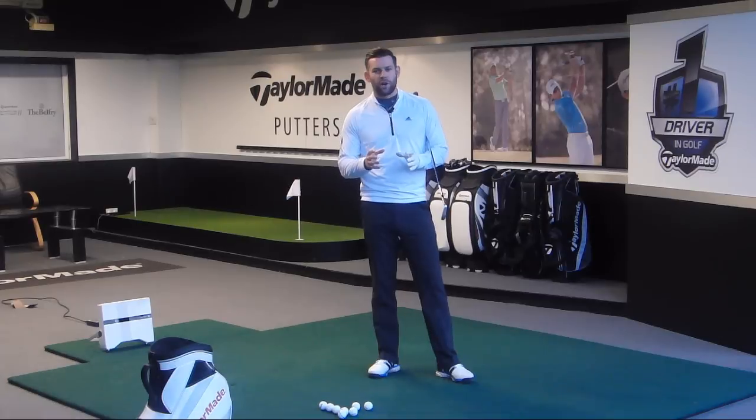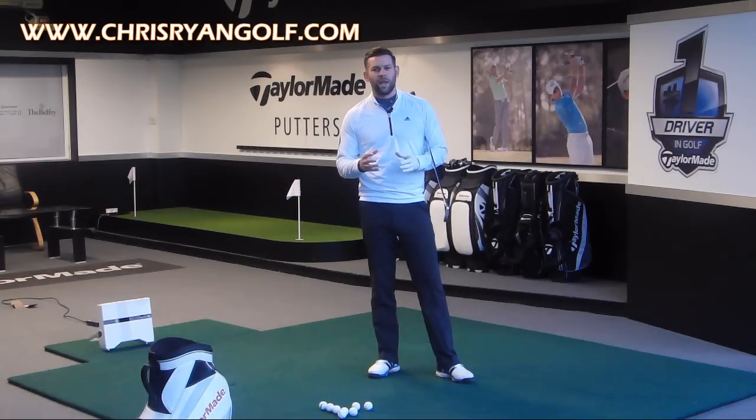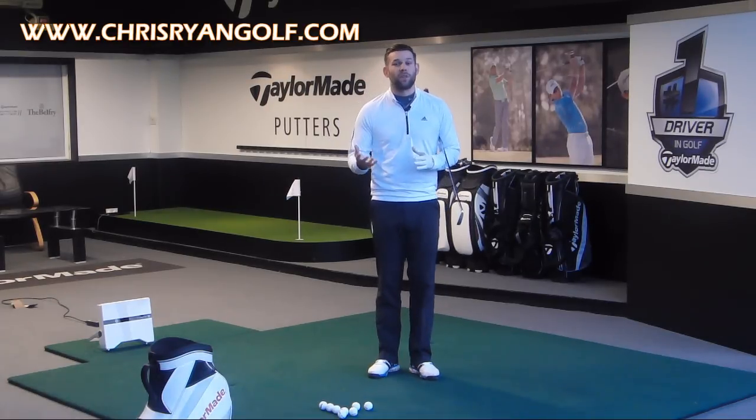Hi and welcome to Chris Ryan Golf. We are once again at the Belfry, here in the Taylor Made Performance Center. The video today is going to be based around moving your pressure or moving your weight to start the downswing, and looking at some of the things that you need to be careful of when you do.